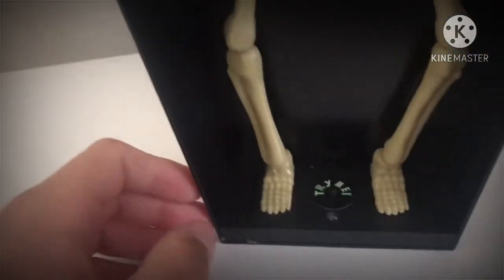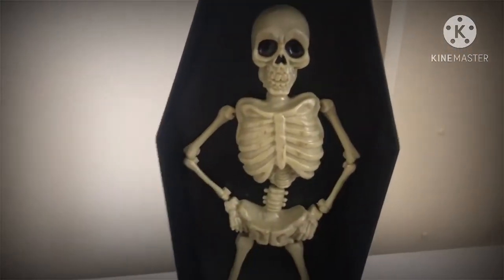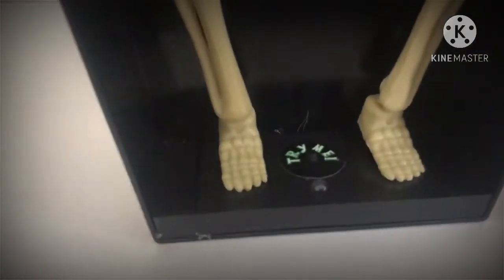Down here we've got his battery compartment — he takes three double-A batteries. Now I'm going to give you a review on the skeleton itself.